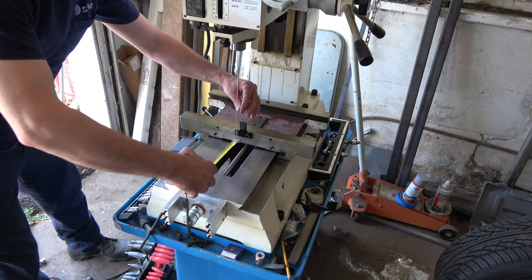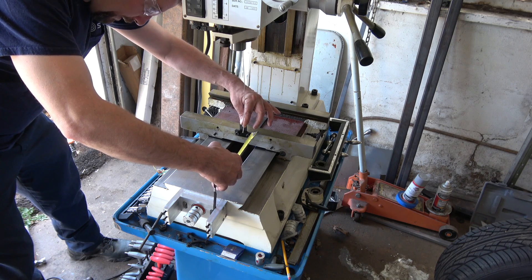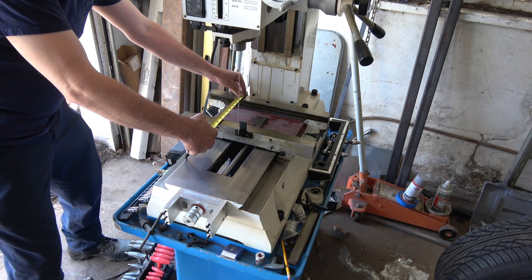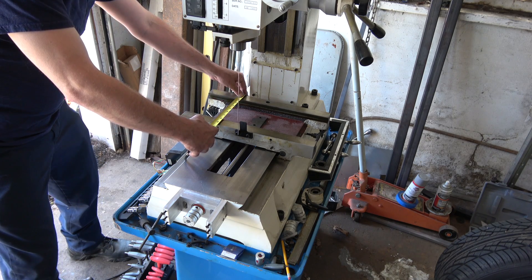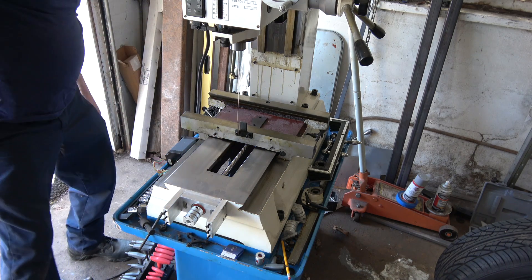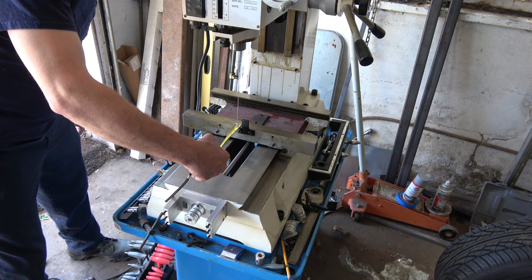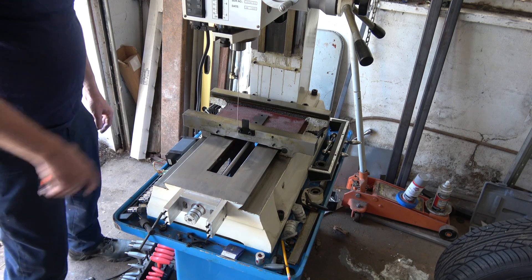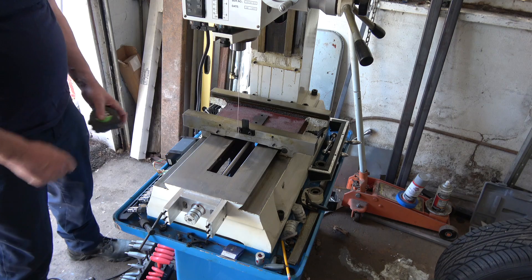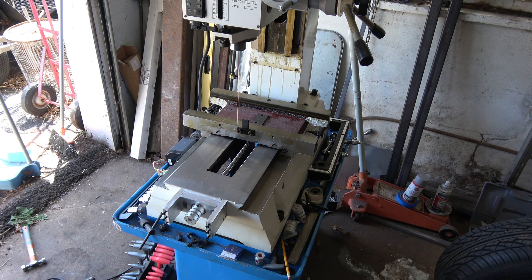We've got about an inch and three-quarters. Nine and a half plus an inch and a half is going to make 11 — that's going to be 12 and three-quarter inches. I could actually get a little more out of it than that. So we've got 14 inches on the Y, no trouble. That's a hell of a size part to throw on something like this. I think I like that.